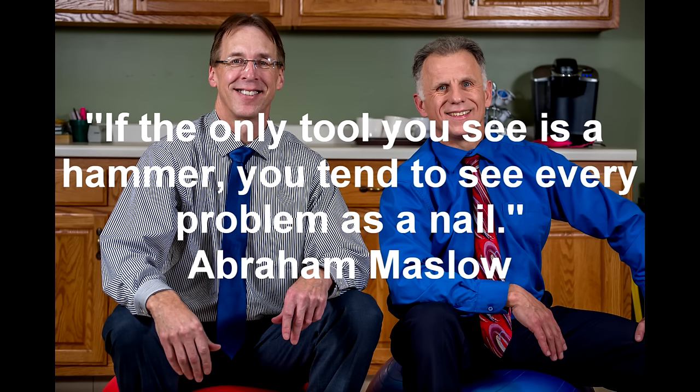Bob and Brad, the two most famous physical therapists on the internet. Howdy folks, I'm Bob Schrupp, physical therapist. Brad Heineck, physical therapist. Together we are the most famous physical therapists on the internet, in our opinion of course.